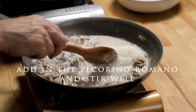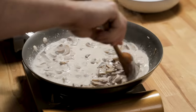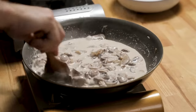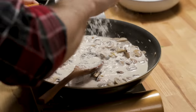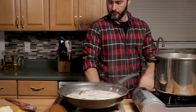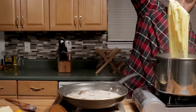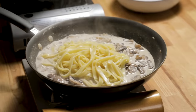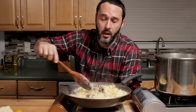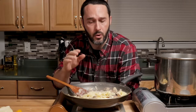Add in the half cup of Pecorino Romano cheese and stir to incorporate. The pasta is almost done. This is a little bit loose right now, so I'm going to add a little bit more cheese. The pasta is al dente and I'm going to let it cook in the mushroom cream sauce for about a minute to two minutes. Test your pasta — if it's cooked all the way you've got to turn the heat off and serve, but this is pretty hard right now so I can allow it to cook for a minute or two in the sauce.